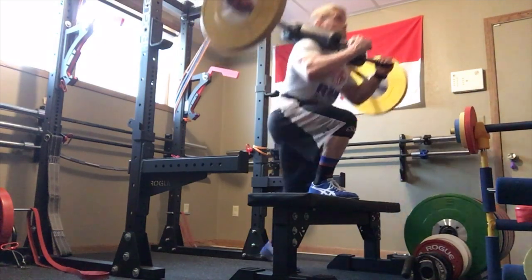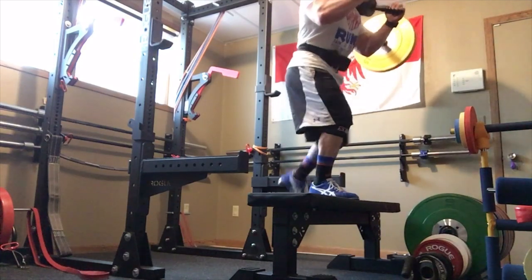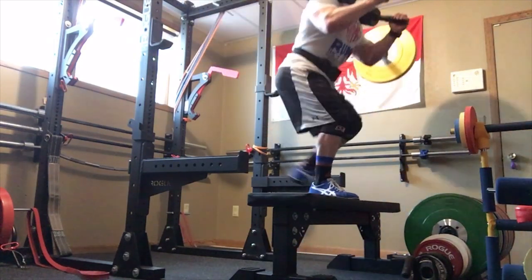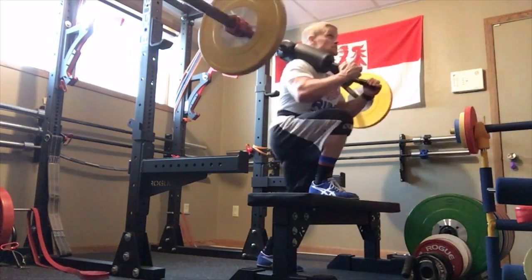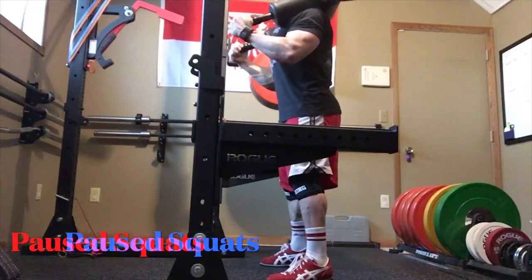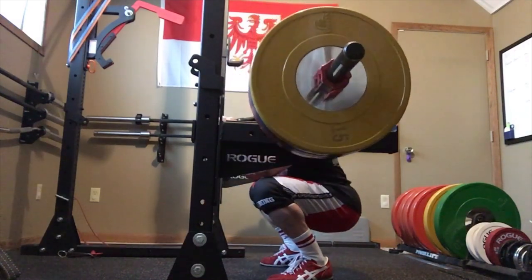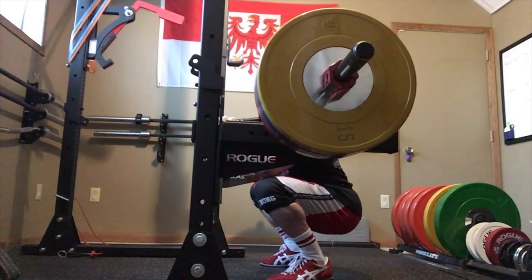I purposely like using the safety bar squat for step-ups because I like to be loaded at the shoulder versus holding dumbbells or a barbell. I want to decompress the shoulder as well.